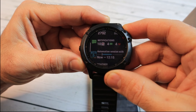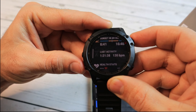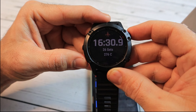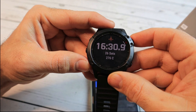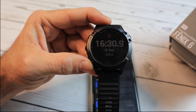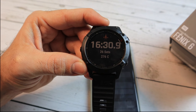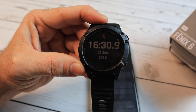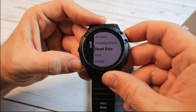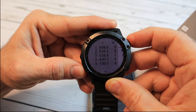If you go to the latest activities after completing a strength session, you can see the timer shows only 16 minutes and 30 seconds — but the actual workout took about 45 minutes. That's because the rest periods are not calculated in the active time. If you go to view the stats, you can go to 'Sets' and see each individual set along with the volume of weights and reps.